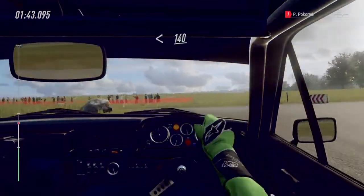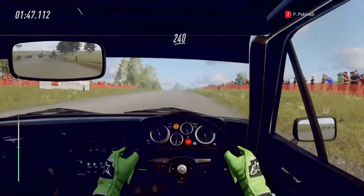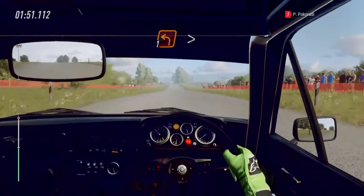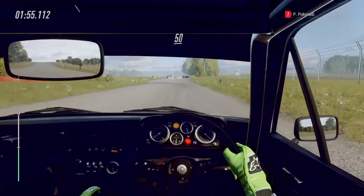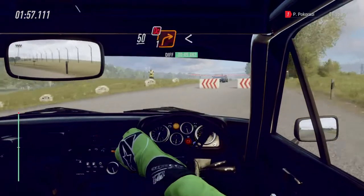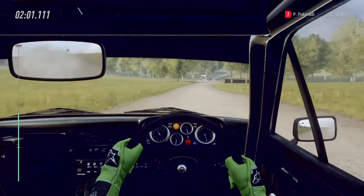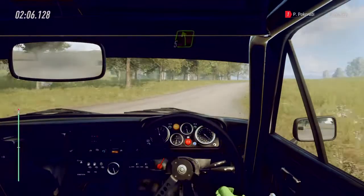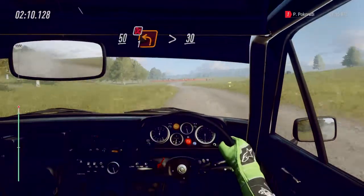Opens. 140 flat crest. 240. 40 turn unseen one left, tightens. 50 turn one right, don't cut. Opens of a crest. Into five left of a crest, long. 50 keep right into turn one left, tightens, don't cut. 30.